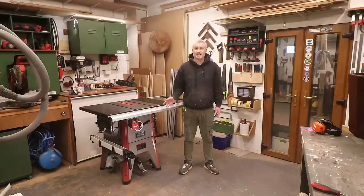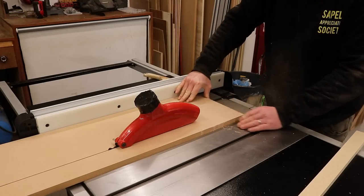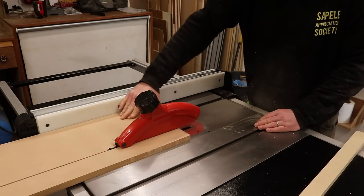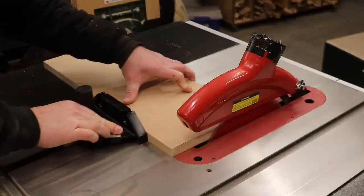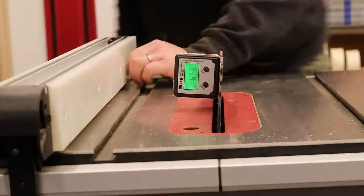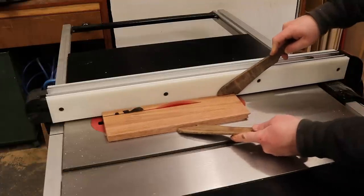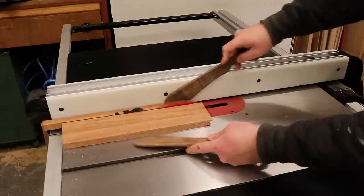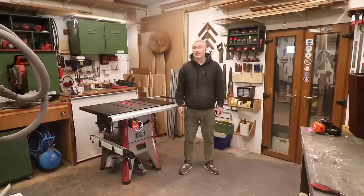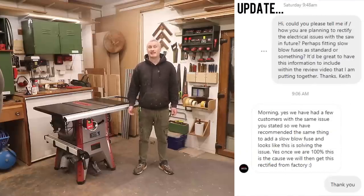About two weeks after receiving the Lumberjack, I've now used it on four different projects. I swapped the crown guard over as I preferred the Axminster one. Every time I'm in my workshop I turn it on multiple times just to make sure it's still working, and I haven't had any further issues — those slow-blow fuses seem to have done the trick. I do wonder why they don't fit slow-blow fuses as standard, as that seems like an easy fix and less inconvenience for the customer.